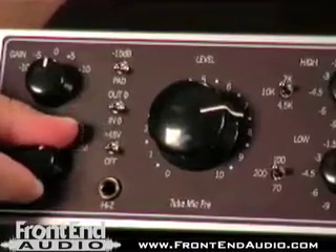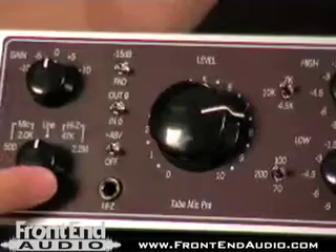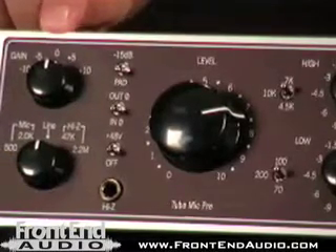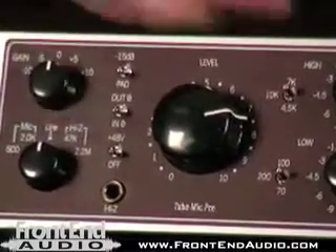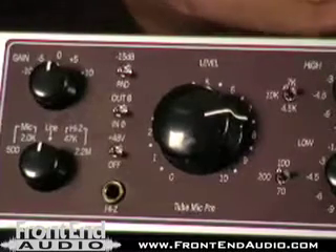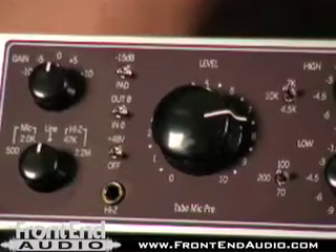Depending on whether you have active or passive pickups or how you like to match things up, you've got some more tonal variation right off the bat. We've got a feedback stage here with the tube amp that we can increase or decrease the gain from, giving us some more harmonic content and maybe some mild distortion from the tube section as well, giving us even more tonal variation.